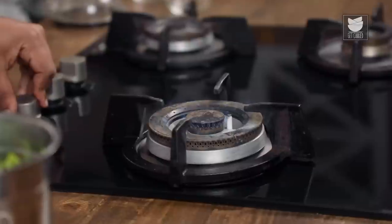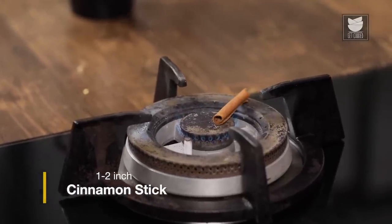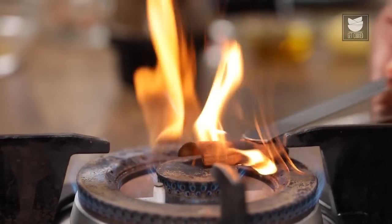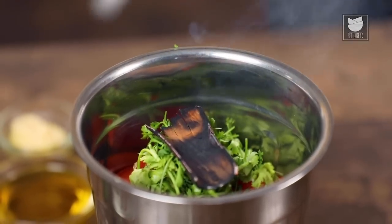And take an inch-long cinnamon stick. This one is very thin so I'm taking two inches, but otherwise a nice thick piece of cinnamon — one inch is just perfect. I'm going to light the flame and place this piece so that it flames up. In goes this piece of cinnamon, and this is going to add in that wonderful smokiness to the Lal Pari.